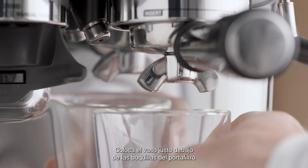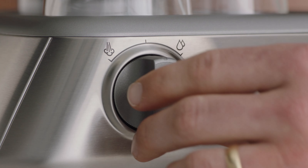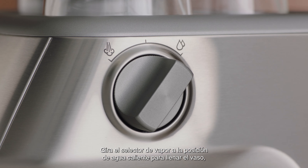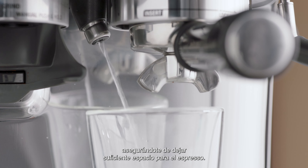Position your cup so the portafilter spouts and hot water outlets are positioned above the cup. Rotate the steam dial to the hot water position to deliver hot water into the cup, ensuring you allow enough space at the top of your cup for your espresso.